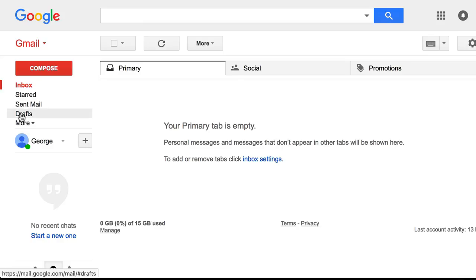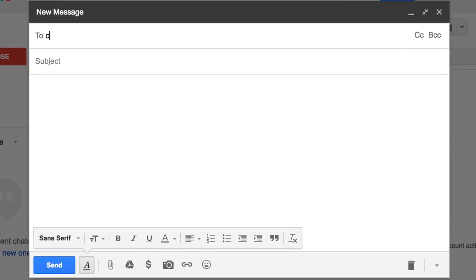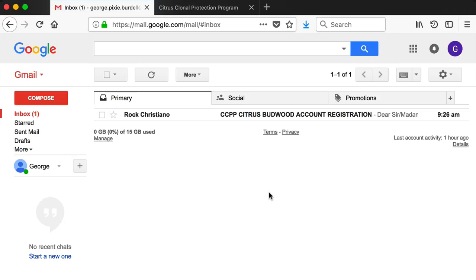In order to sign up for a CCPP citrus budwood account, compose an email message to ccpp@ucr.edu with subject: New Customer. Enter your name, shipping address, county where you live, phone number, email address, and driver's license number for ID. The ID is requested by the University of California for identity validation and is for internal security use only. Send the email and you will receive a reply within a day or two.